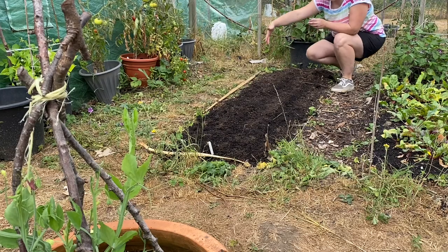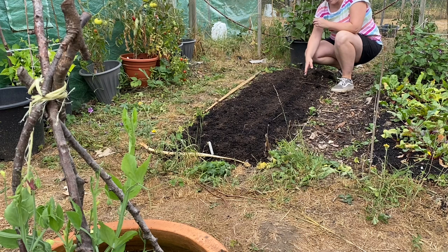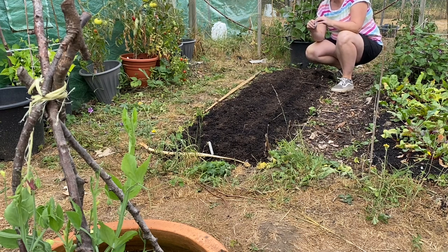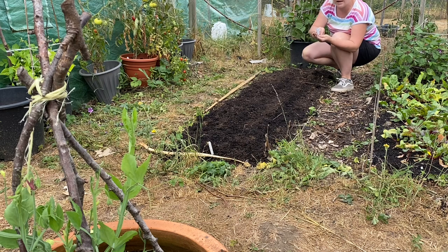In this bed we've put two rows of turnips — I think one's Snowball and one is the reddish type. Then we've just put a row of carrots — these are Amsterdam 3 Sprint, so we're just going to put a row of these in as well and we'll use them for baby carrots.